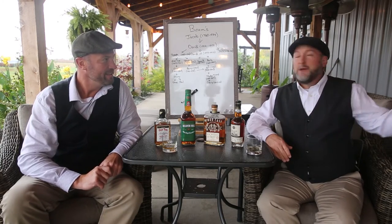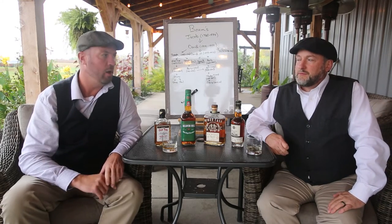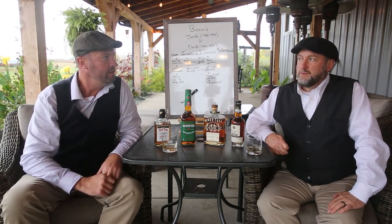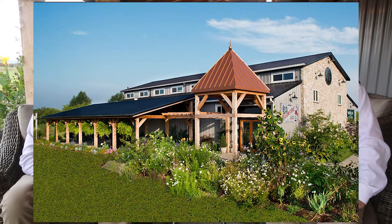So today we're actually at Limestone Branch. On the front of this video, hopefully I'll tag up our little teaser so you'll be able to see the outside — we've got some photos. If you're looking for a really great craft experience that's also tied in with the major families, the Beams, this is ideal.